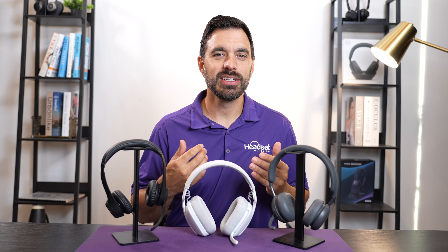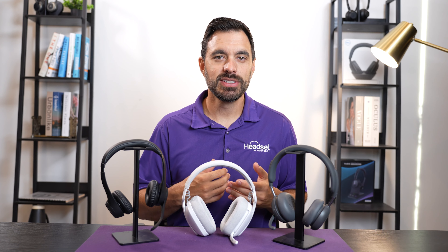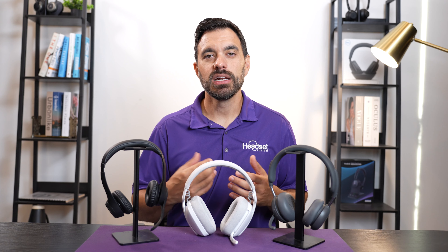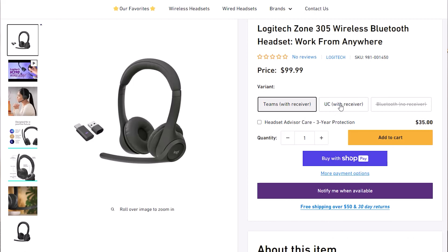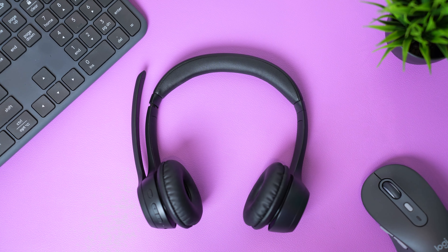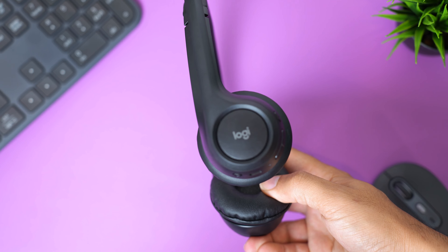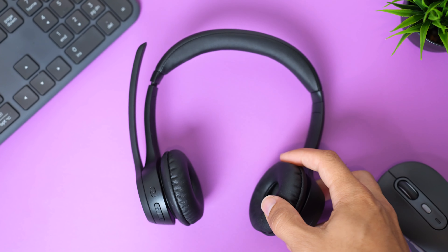Speaker sound quality isn't going to blow you away, but it's decent enough to listen to music, podcasts, and of course good enough for your phone calls and meetings. It's priced at $99, which includes the USB dongle. However, you can get it without the USB dongle for $69.99 with the native Bluetooth functionality discussed earlier. The Zone 305 is good if you're looking for an entry-level plug-and-play headset that's easy to use and gives you decent performance.